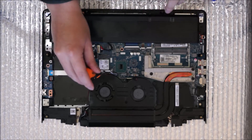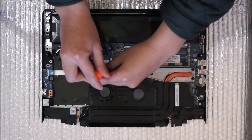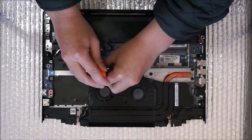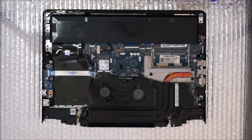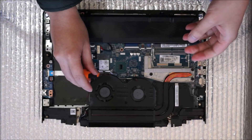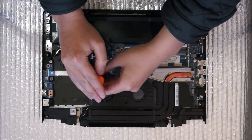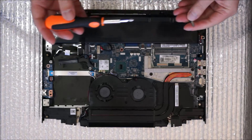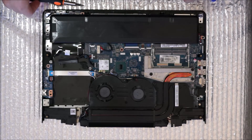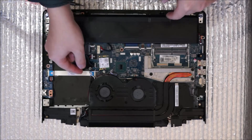So we're going to remove the wireless card. There's one screw holding the wireless card down. After you remove the wireless card screw, the wireless card pops up like the RAM. Now that you've removed the screw, you can remove it.